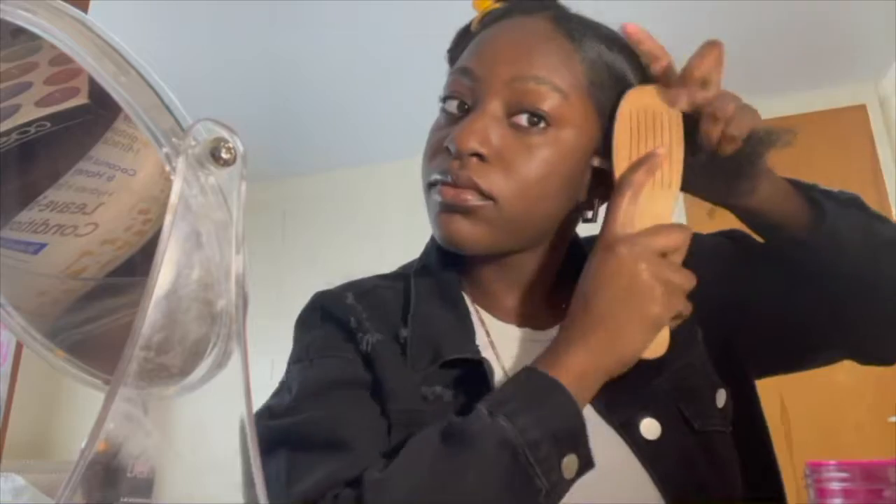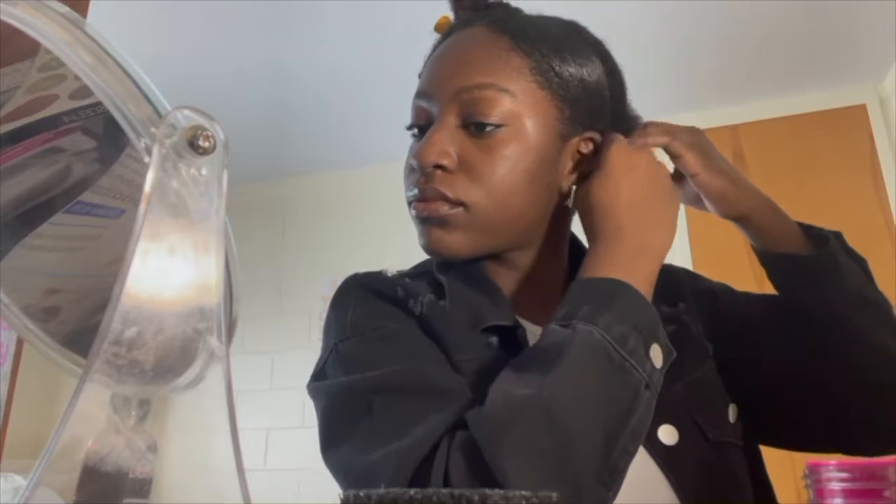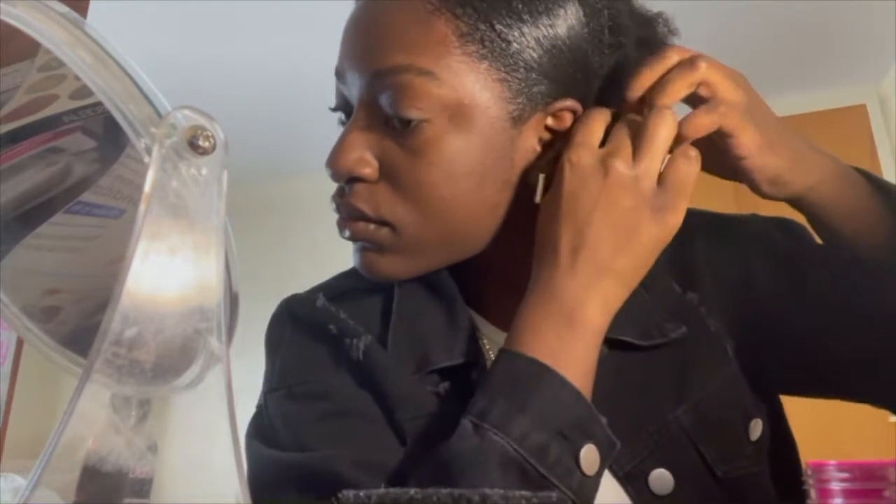Now you're going to brush it down kind of like a bang almost. For shorter hair like me, you're going to want to take a rubber band and go ahead and tie that behind your ear so it's nice and tucked away. Then repeat this on the next side.